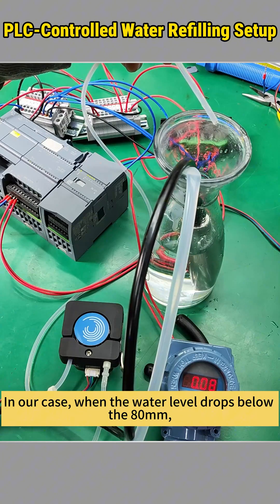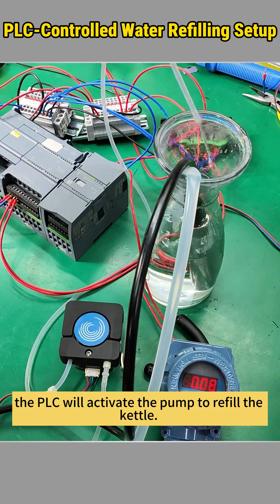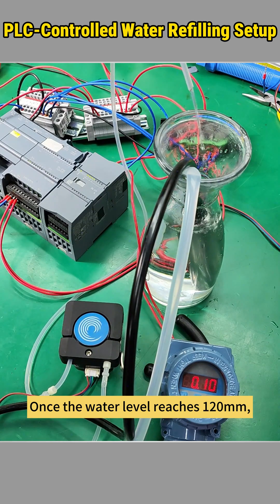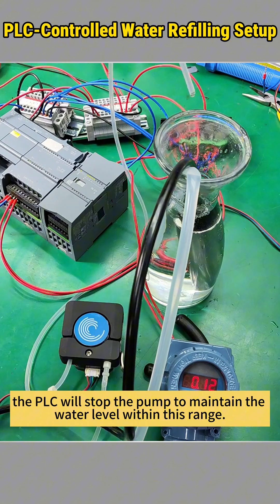In our case, when the water level drops below 80 millimeters, the PLC will activate the pump to refill the kettle. Once the water level reaches 120 millimeters, the PLC will stop the pump to maintain the water level within this range.